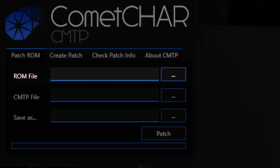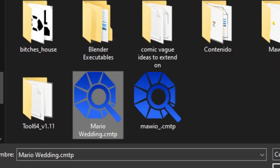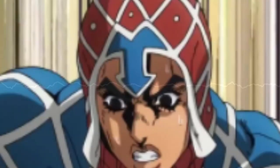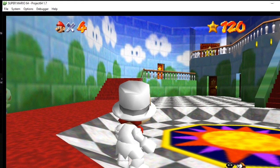Number 1: Open your ROM. Number 2: Open your patch. Number 3: Save your new ROM. Number 4: Press the button. Complete. Your ROM is now patched.